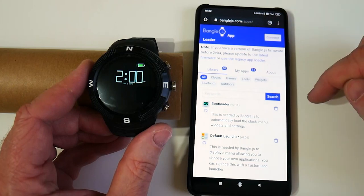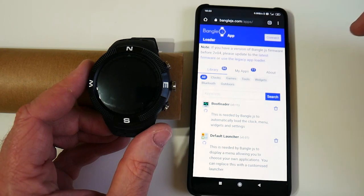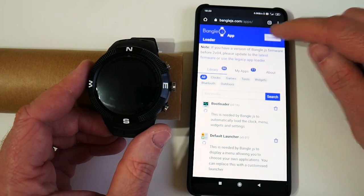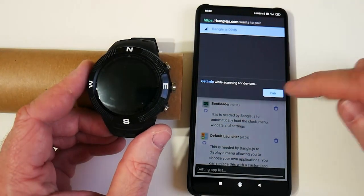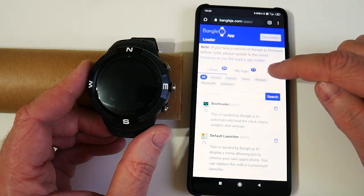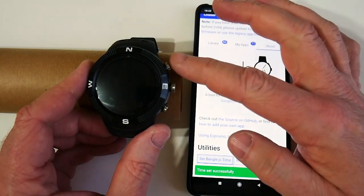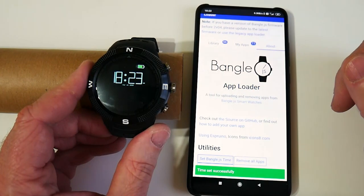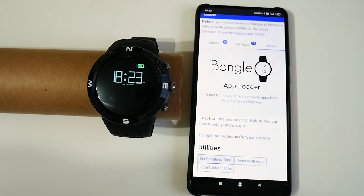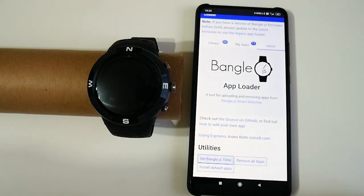Here I've got an Android smartphone, and I've opened the web browser to banglejs.com apps. From within the web browser — you don't need to install an app from the app store — you can connect to it over Bluetooth. I'm saying I want to connect to that Bangle over Bluetooth, and then there's a really quick function: you can go to About and say set the time. So now the time has been set, and when we press the top button we can see the time and date have been correctly set. It's a really quick way to get that done and also shows you how you talk between a web browser and the smartwatch.